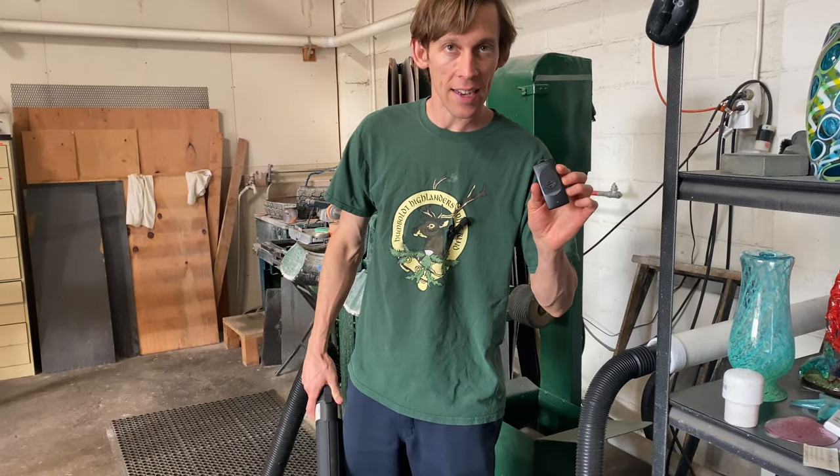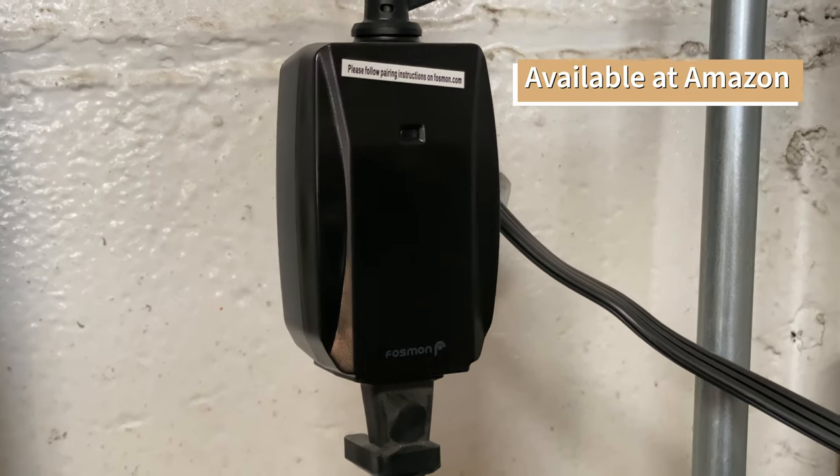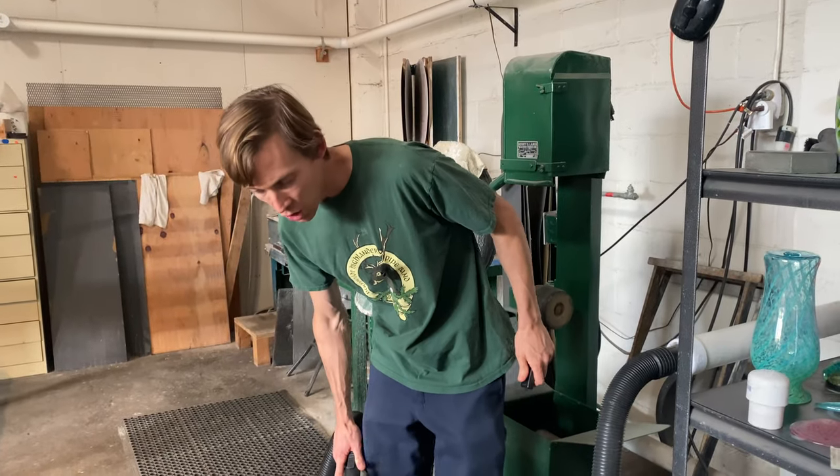I also have it connected to a remote control so I can turn the shop vac on with this button. Now I can just start going.